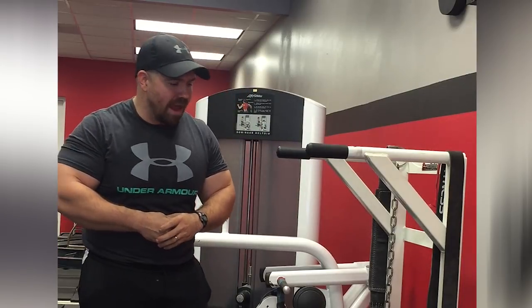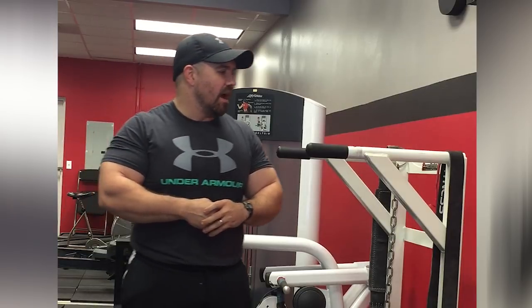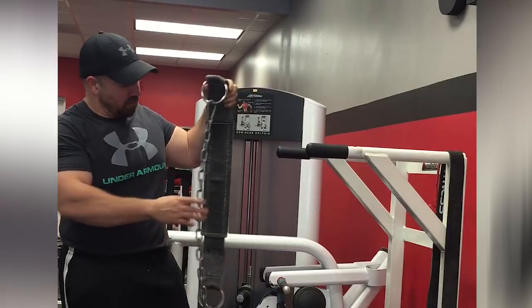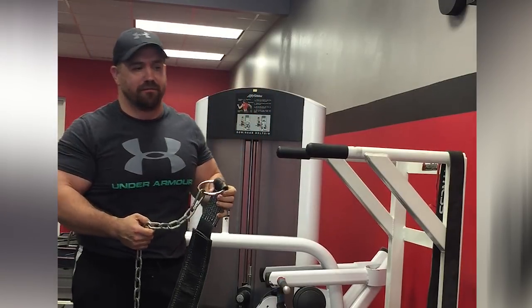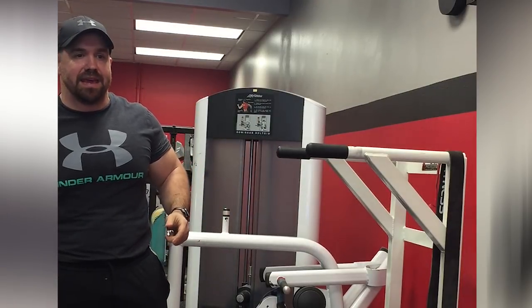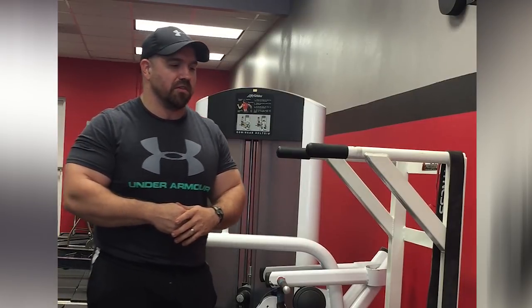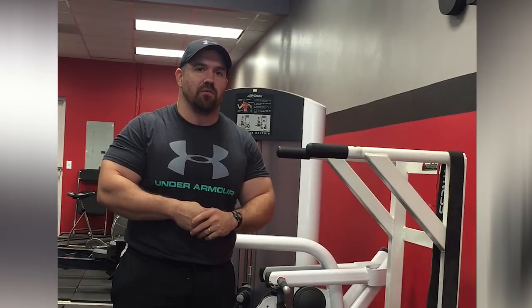In terms of adding weight, there are two different ways I like to add weight to dips. One is the standard way, which is just to use a weight belt — this one is from Rogue with a chain that you can suspend weight from. You can suspend a kettlebell from there, or weight plates. Kettlebells and weight plates are a little bit more secure, in my opinion. That's obviously a very easy, good way to add weight.